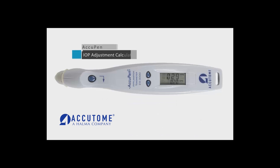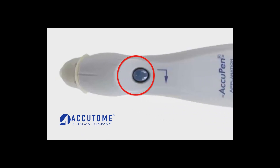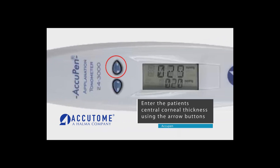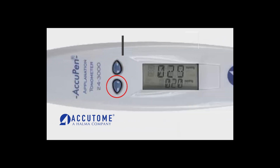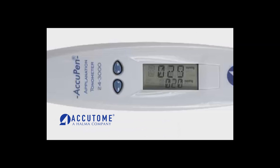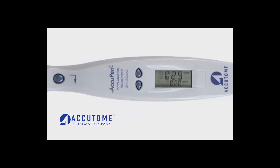The AccuPen also has an IOP adjustment calculator. Hold down the action button for three seconds to enter the IOP adjustment mode. Enter the patient's central corneal thickness by using the arrow buttons to scroll up or down. Press and hold to increase or decrease thickness by increments of 10. It is important to note the AccuPen does not take corneal thickness measurements.